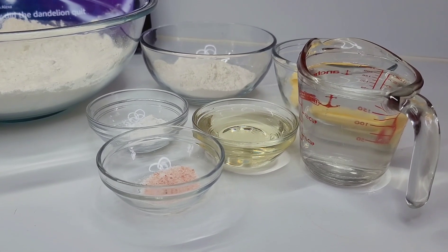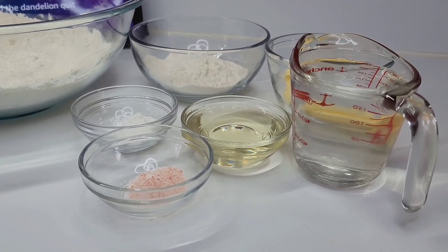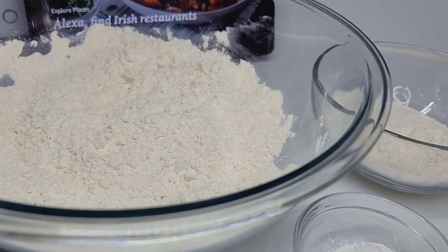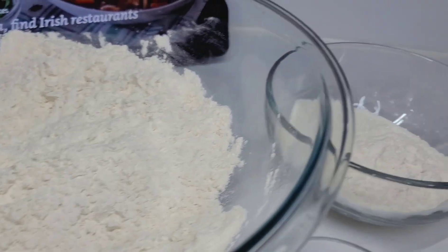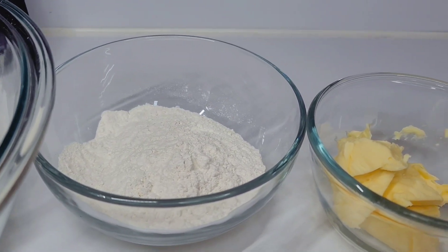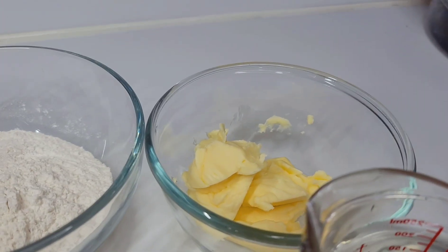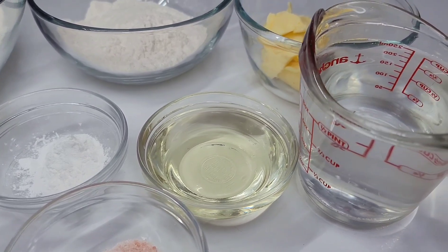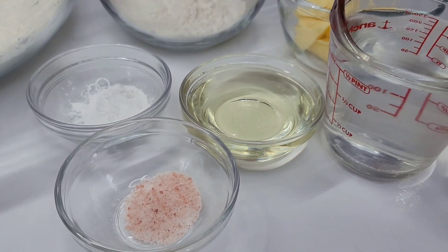Hi guys and welcome back to my channel. Today I will be sharing my recipe for oil or parata roti. To get started, I have some all-purpose flour, more flour for dusting, butter flavored shortening, oil, baking powder, a little salt, and some water. Let's jump right in.